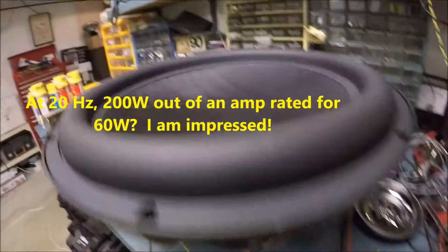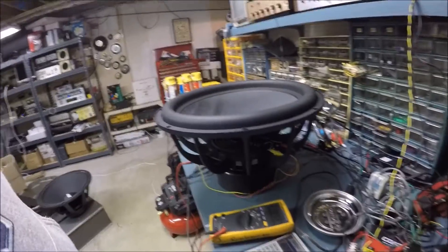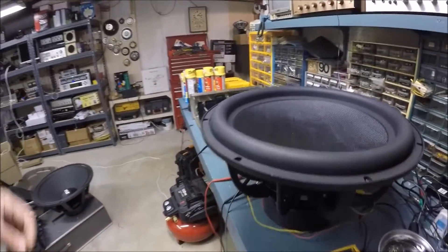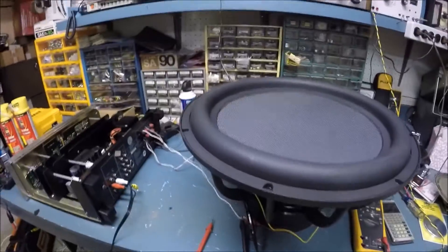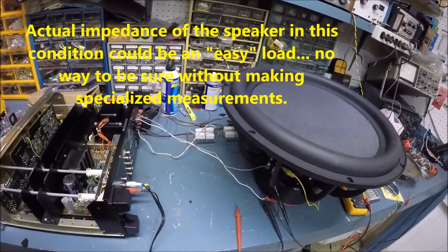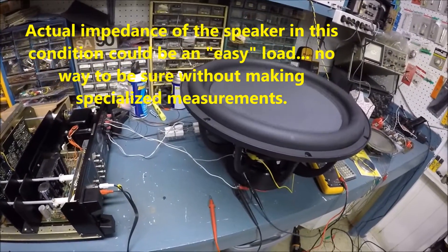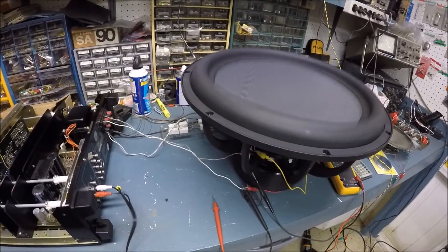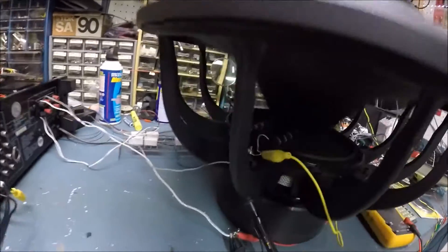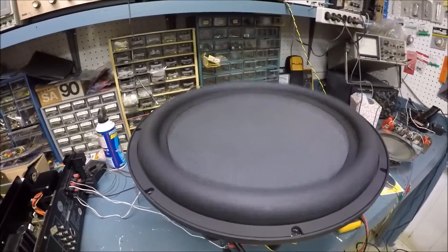I checked it with the Fluke meter and it's reading around 27–28 volts, so this thing is actually putting out some serious juice at 4 ohms. It's hard to confirm the exact impedance at this frequency without measuring it, but the speaker is handling it — that's probably a good inch or more of excursion.